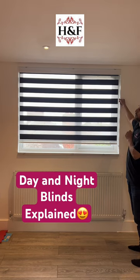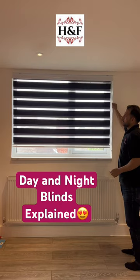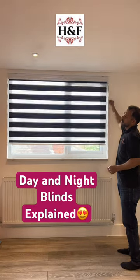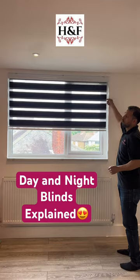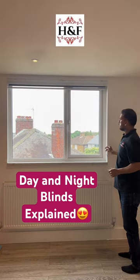This is based on double fabric — one fabric is behind and one fabric on front, and you can move it just like a roller blind, up and down.